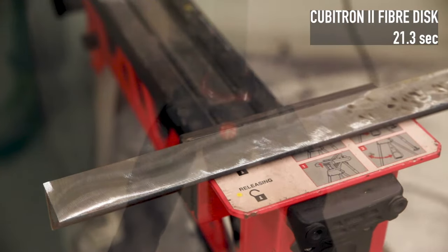Cubitron will cut faster and it'll last you longer. There's a lot to love about it, so make sure you check out the whole 3M range next time you're in store or online at cindytools.com.au. If you've got any questions, hit me up in the comment section down below. Until next time, I'm Tim and you're watching CINDY TOOLS TV.